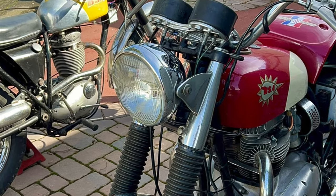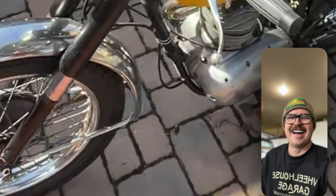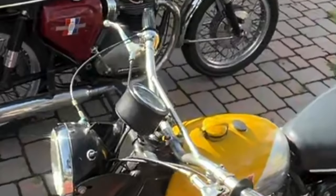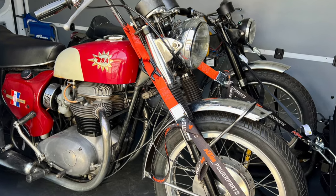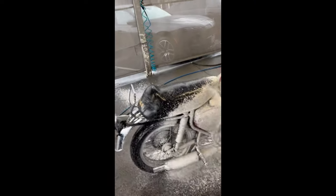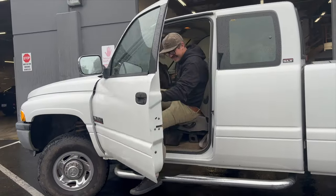When he got there, thankfully the bikes were under there — really great bikes. We did a FaceTime call, checked the numbers, and everything looked really good, so we did the deal. The bikes got in his van and headed back to his shop. He even washed them! A week later, I met him at his shop to see the bikes and bring them back to my place.